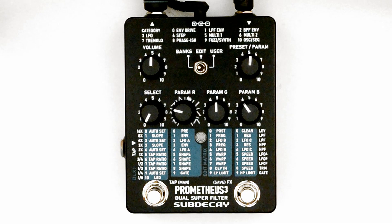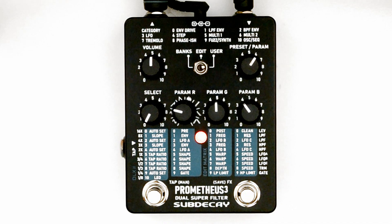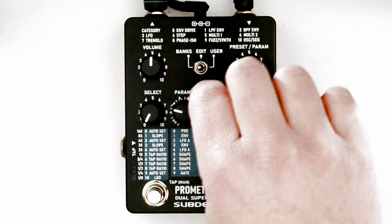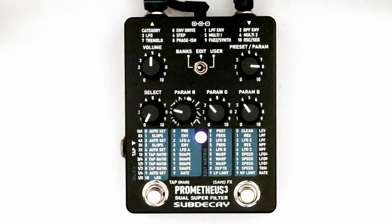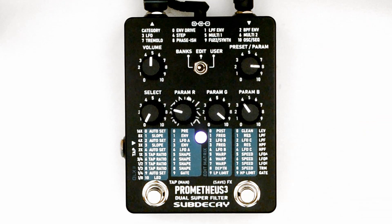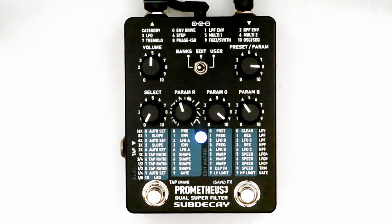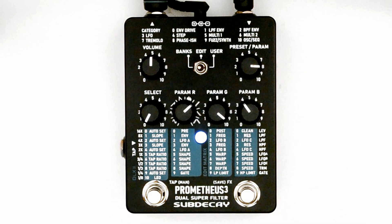Flipping the switch back to user mode to access a tremolo preset. Going back to edit mode and turning the preset param knob to 8 for tremolo parameters. Param G controls the depth. R controls the wave shape like the filter LFOs.